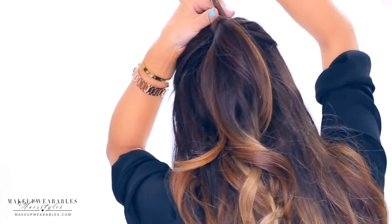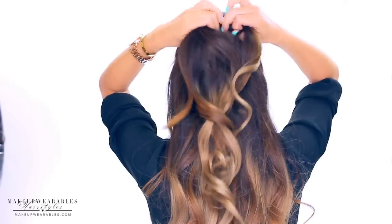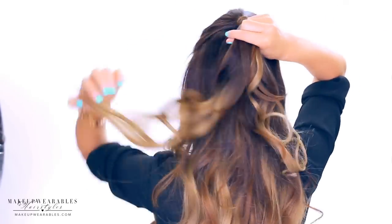If you need to braid, clip away the bangs securely so they don't get in your way. You can make the poof as big or as small as you want, but we're going to do that at the end. Now we're going to make a messy Dutch braid with the ponytail.